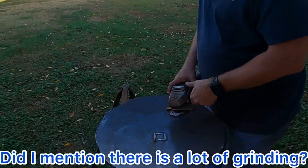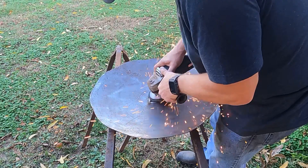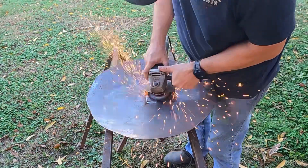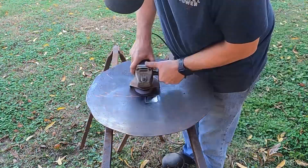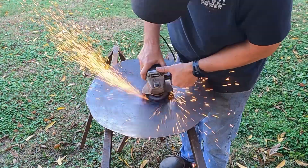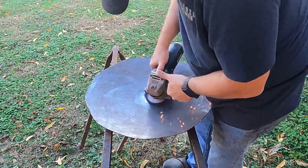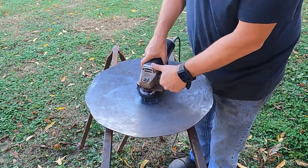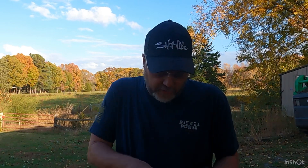Now that we've got our welding done, it's back to grinding. We poured out another grinding disc, changed it out, and continued going.